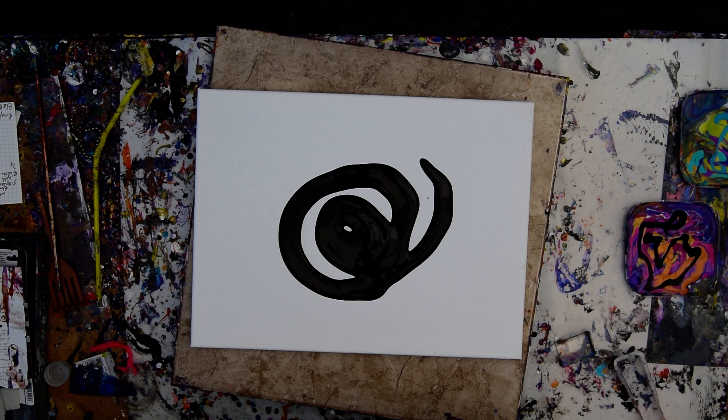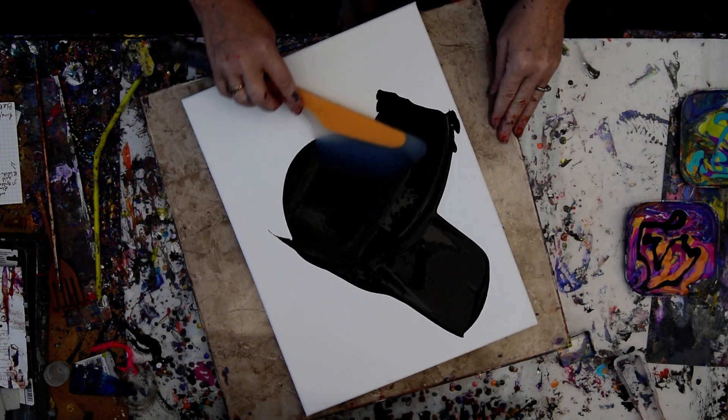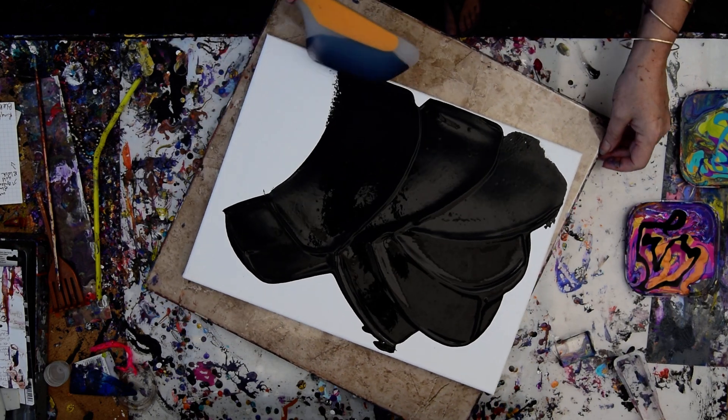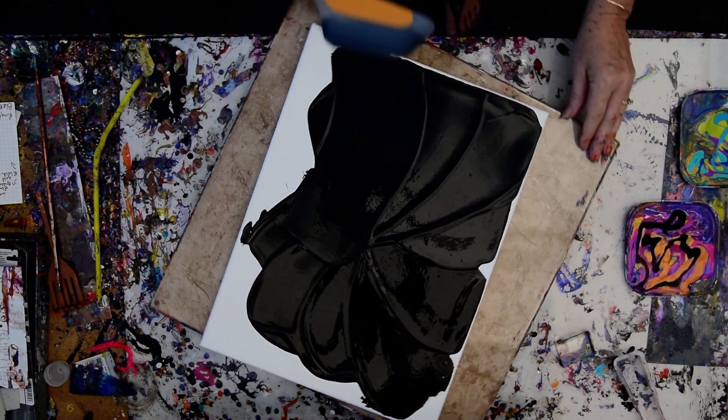Where are my glasses? There they are, I got them. This is an OXO omelet turning spatula — best paint spreading tool I know of, bar none. Definitely recommend them.